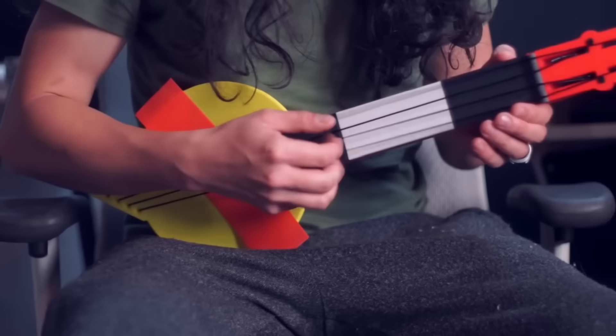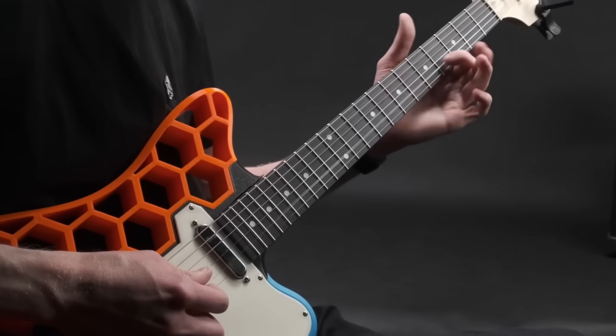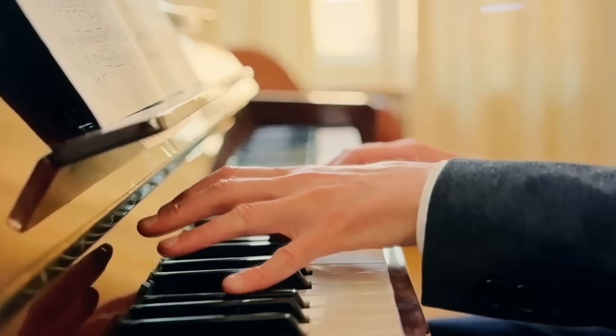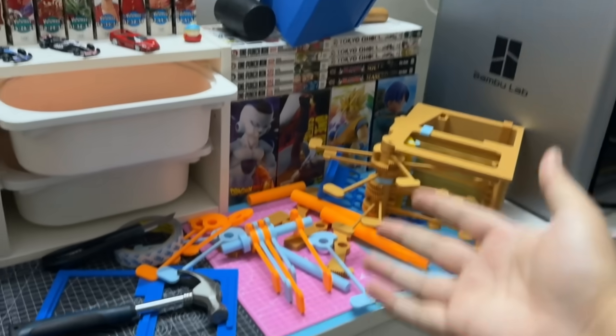3D printed musical instruments are apparently a thing now and I've seen people 3D print a variety of instruments, but there's one specific instrument that people just don't 3D print for some reason — the piano. And I think I just found out why.